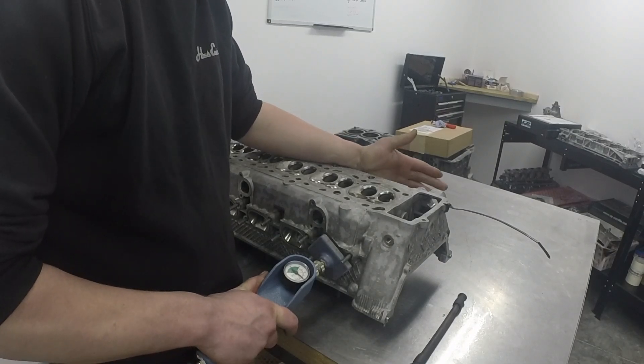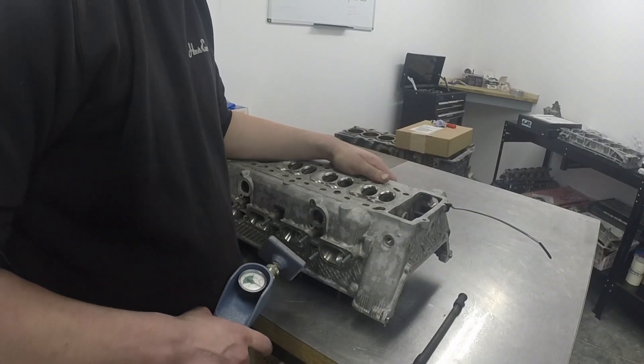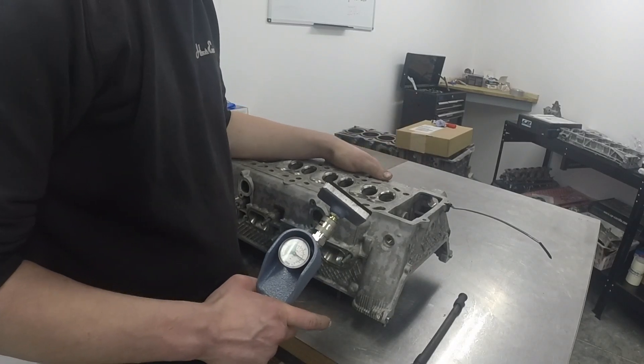As we can see on the dial there, we've got a pretty big loss of vacuum, so our next port of call is to pop valve number two out, lap that in as well, and see what results we get afterwards.